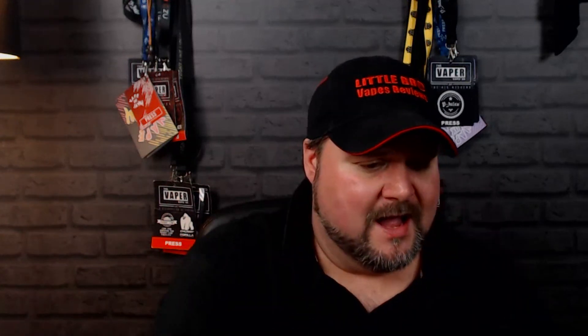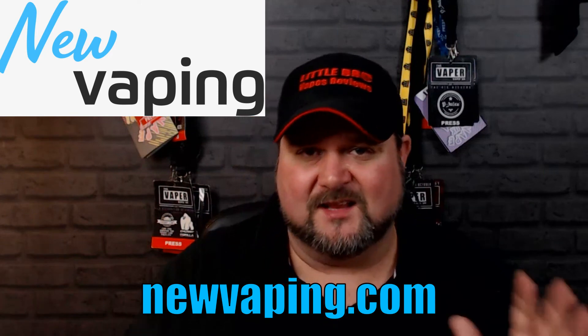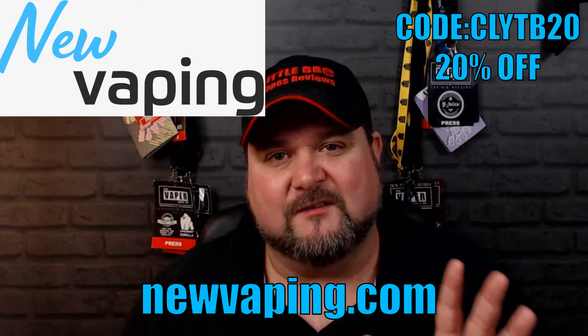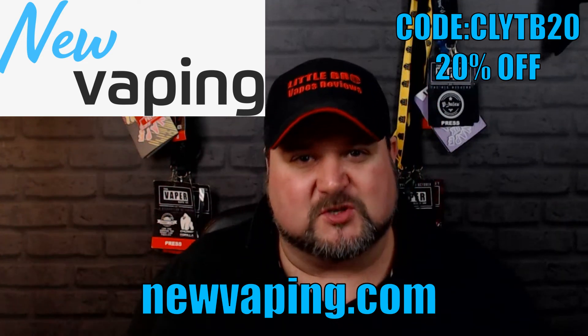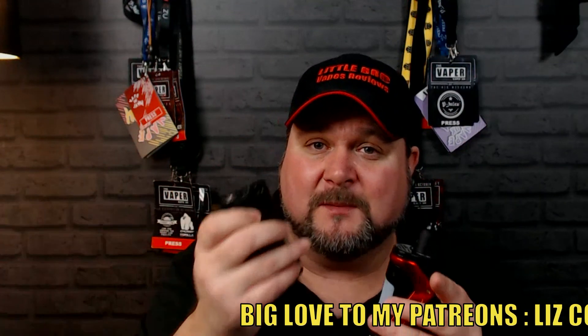Really good — lovely board in there as well. All in all I really do like it. Big shout out to New Vaping — their website is there, they're selling this for about £64.99 and they've given us a code for 20% off. I can't put links in the description but get over there and check their website out. Overall big thumbs up — I actually like it a little bit more than the top-side.